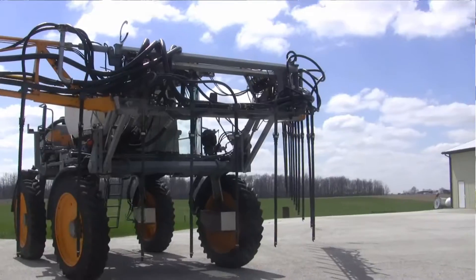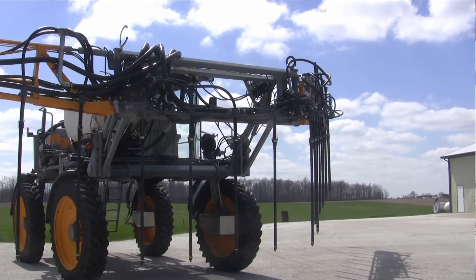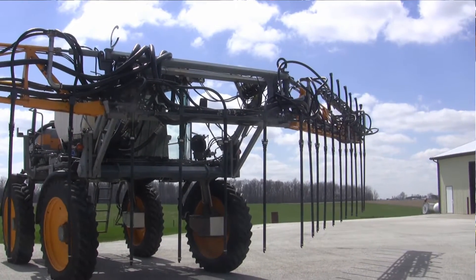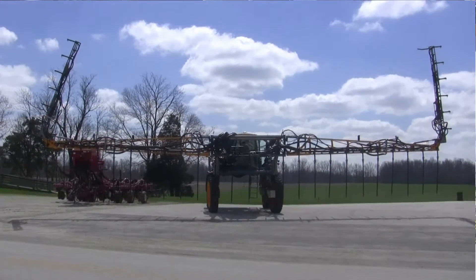So what we've got here behind us is the FE4R cover crop applicator. It's a dry box that we can accommodate Hagee sprayers or other tall, high-clearance sprayers to do cover crops and dry fertilizer.